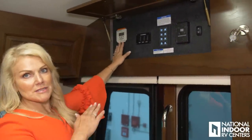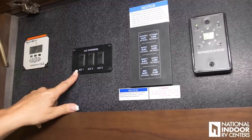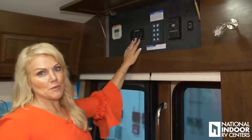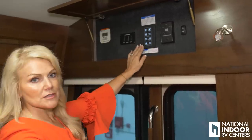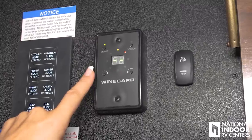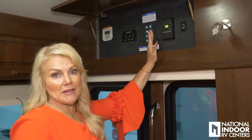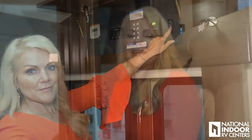Here we have our solar panel display showing what amps are coming in through the solar panels. We have our AC override so if your Vega Touch fails, you've got overrides right here to get your ACs on. Here we have our slide extend and retract for all four slides. This is our over-the-air antenna — you simply turn it on and it raises up and searches; it's locked onto two broadcasting stations right now even inside our building here in Atlanta. Then we have our gen start button to start the generator from right here.